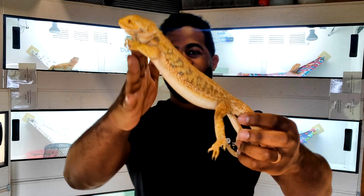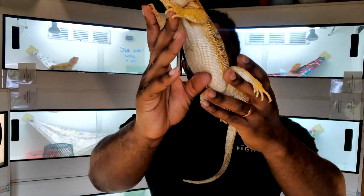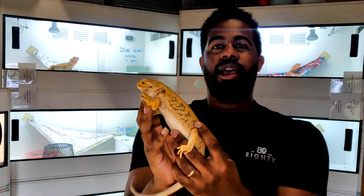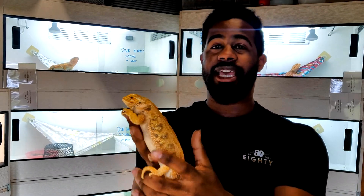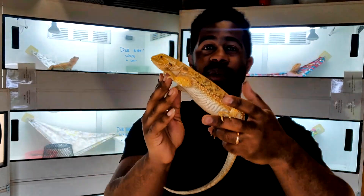This female here is not gravid. You can see there's no droop in her belly and she's not very wide. Whenever they get gravid, they practically turn into balloons — they get swollen toward the sides and their belly drags as they walk.